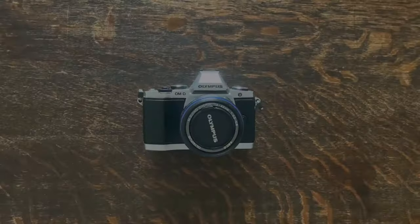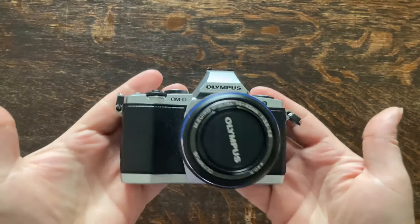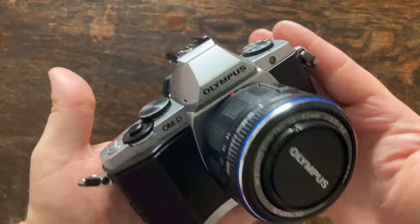Dear travellers and welcome. Today I'll be telling you about the Olympus OM-D EM5. How much will I be telling you? How much won't I be telling you, I say? And it's a lot. So let's get started.